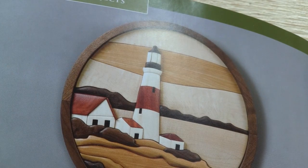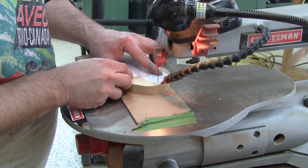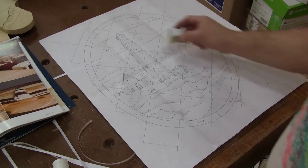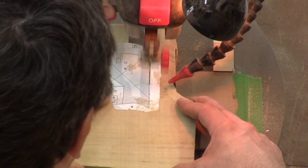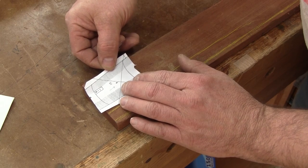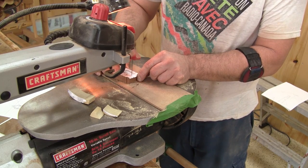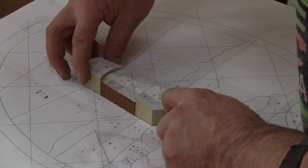I start with the actual lighthouse. So I get the scroll saw and begin to cut the first piece on the pattern. More to cut. The patterns are glued on the pieces of wood just before I cut them. When I have all the pieces for the lighthouse, I glue them together.